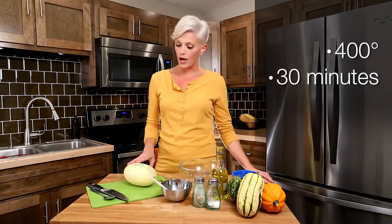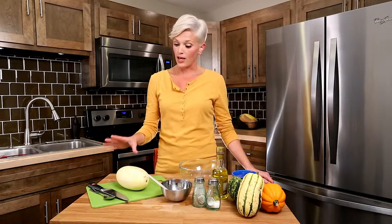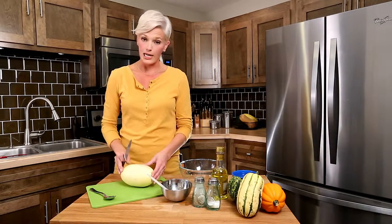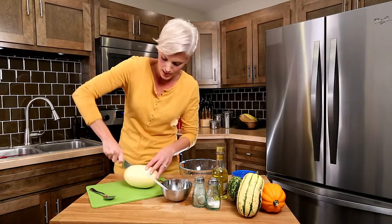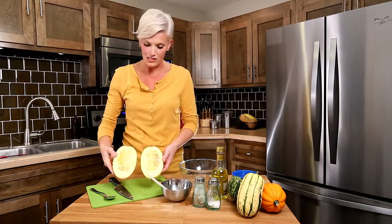We're going to start by preheating the oven to 400 degrees because we're going to roast it for about 30 minutes. You'll want to start by having a medium sized spaghetti squash and a really sharp knife. That way you can crack this thing open — that's about the most work you're going to have to do. Start by getting your knife and cutting it lengthwise, putting a little bit of force into it. You open it up and it has lots of flesh and seeds in there.